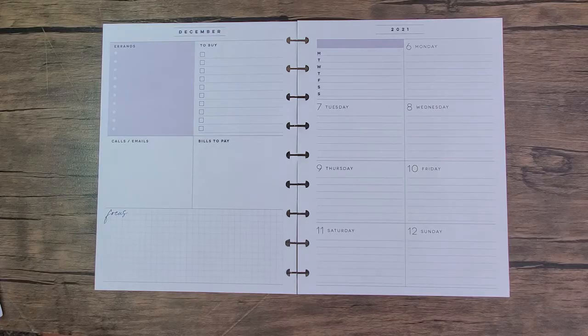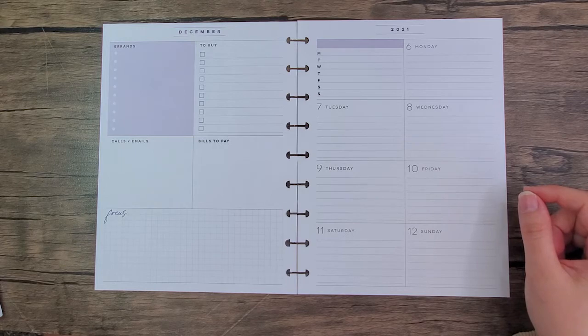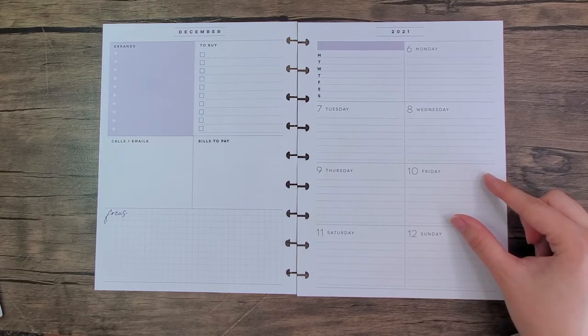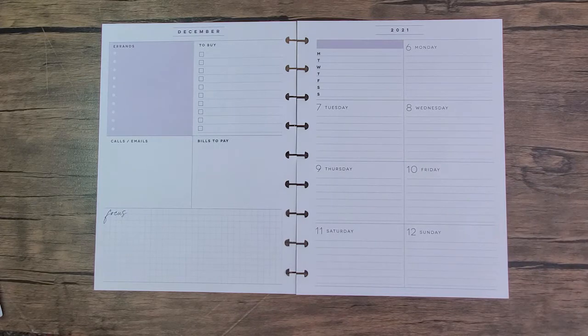Hey everybody, thanks for joining me for another plan with me. This is Coco from Planning with Coco. Today I'm planning in my classic dashboard for the week of December 6th through the 12th. You're actually seeing this video the day it's being posted. I'm super behind in filming — my Etsy shop has just really taken off this last week and I'm trying to keep up with all my orders.